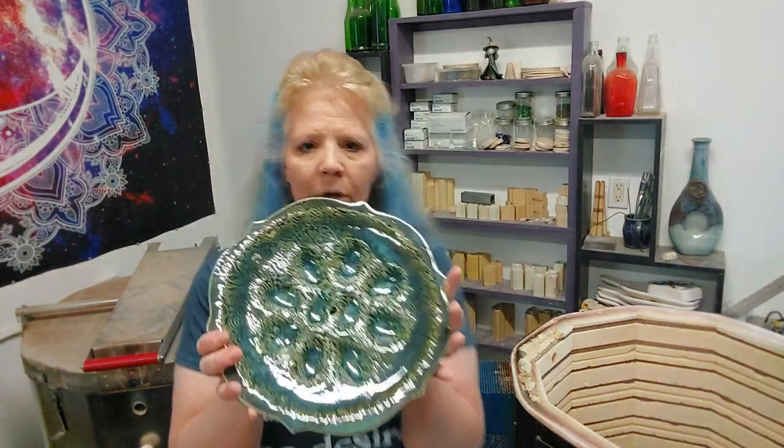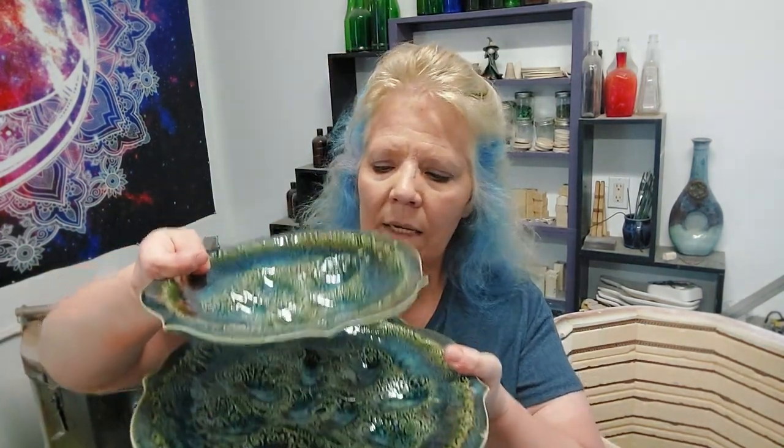Look how gorgeous this is — that's pretty. Can you imagine white and yellow eggs on these?